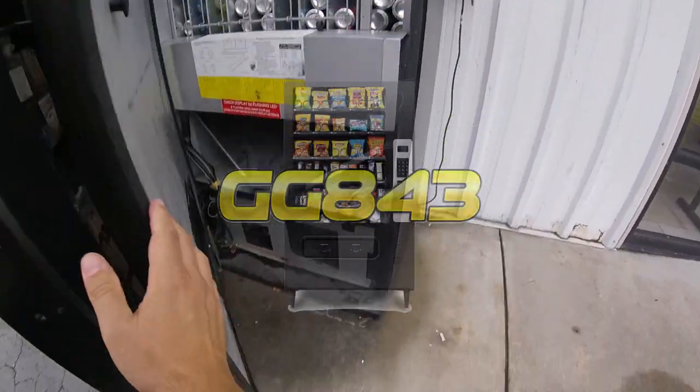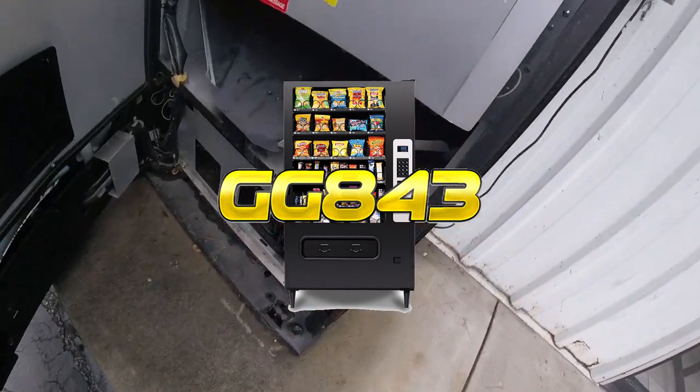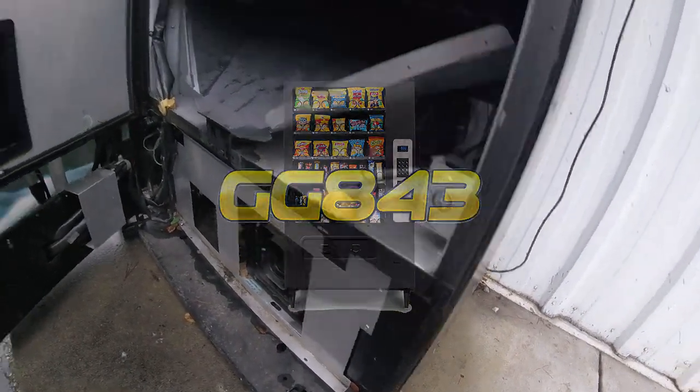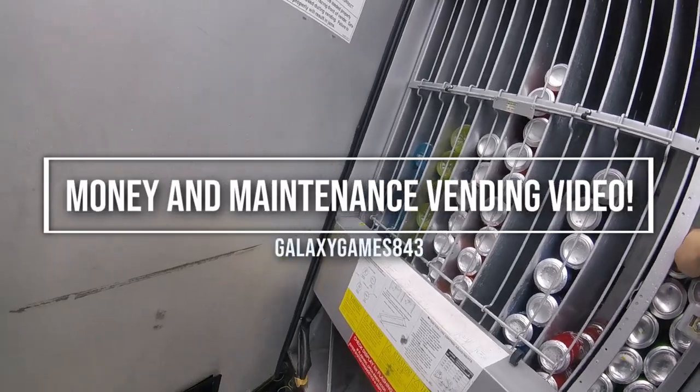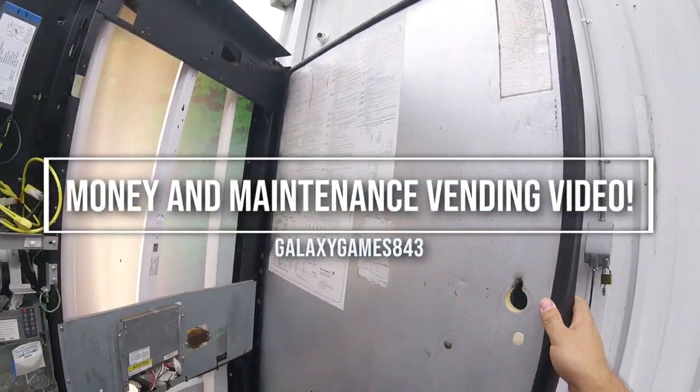What's up guys, it's Matt with Galaxy Games 843, back with another vending video. Today is not just a collection video — we're also going to do some maintenance, as this is a follow-up to the previous video.